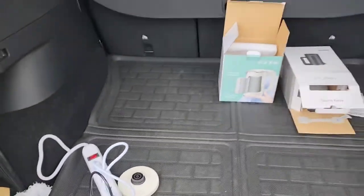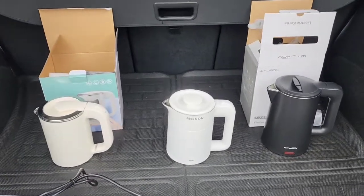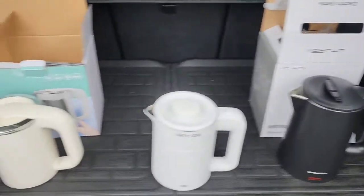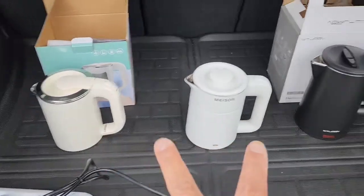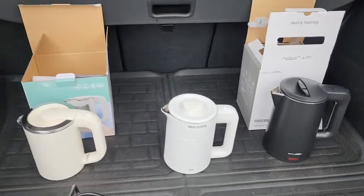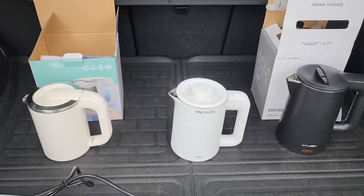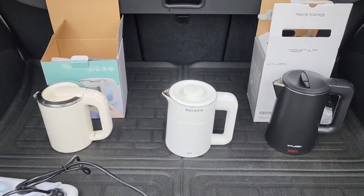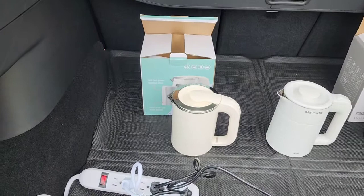I'm doing my testing right here. Here are the three water kettles — they're all rated at 800 watts. These two have a capacity of 0.5 liters, and this one has a capacity of 0.8 liters, but I only filled it up to 0.5 liters. All three have the same amount of water, straight from the tap on the coldest setting.